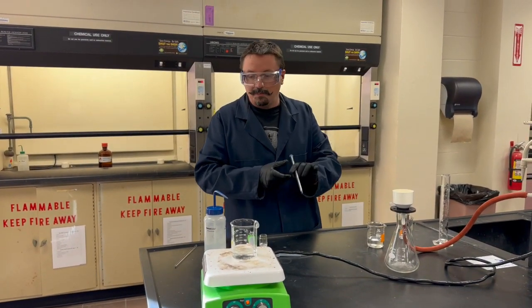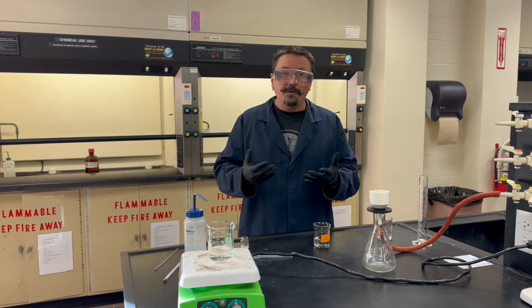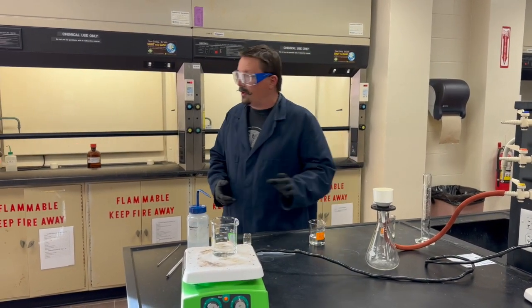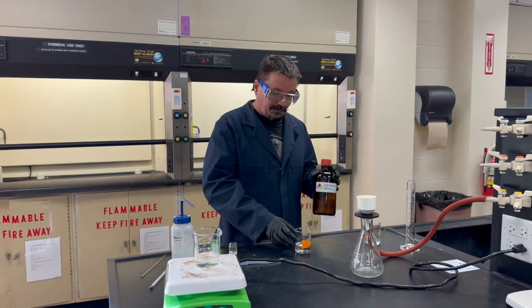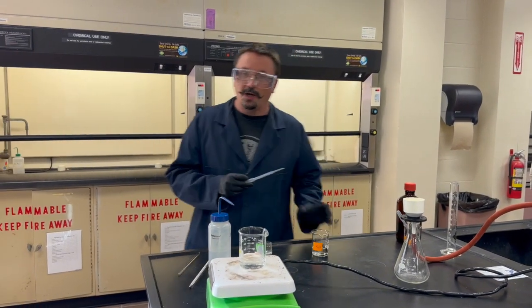Next we need to precipitate out the sulfate with barium. We have to make an insoluble precipitate of a known composition, and we're going to use barium chloride for that. You'll find barium chloride in another hood — get your 25 milliliters of barium chloride, and once your solution is at the appropriate temperature you can turn off the hot plate.